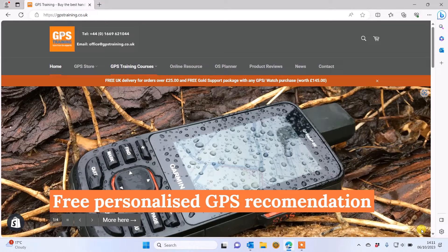Hi, this is Andy from GPS Training. In this video we're going to take a look at how you can plan a route to navigate with on a detailed Ordnance Survey map for Great Britain, to then send to your Garmin eTREX SE GPS device, which is our budget black and white GPS device but packed with many great features.